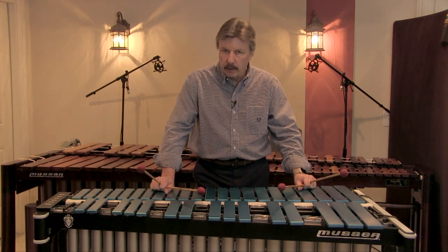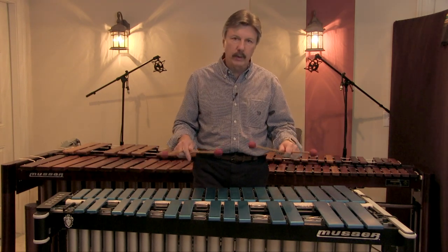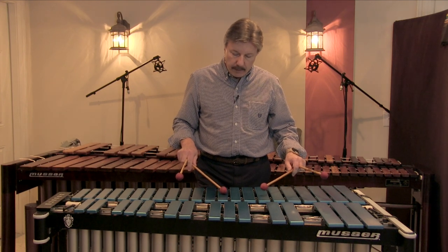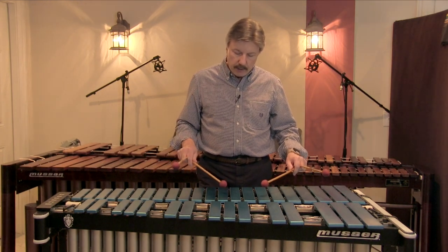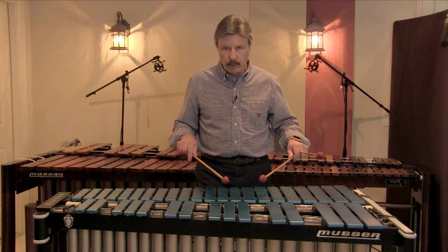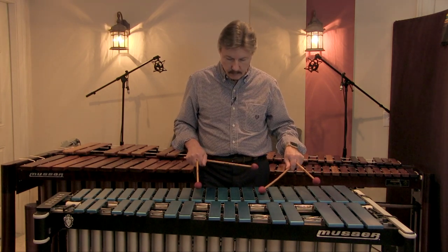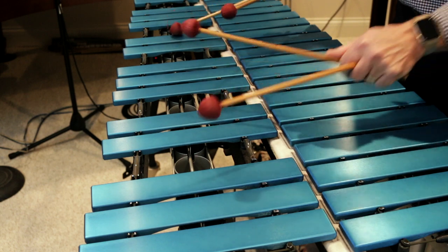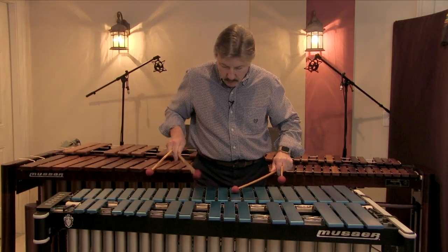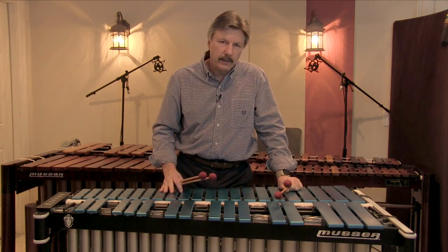Obviously in music you have leaps and intervallic situations that are going to require a different technique. This is called touch tone. Touch tone is a little tricky — it takes a little while to coordinate your hands. The mallet in my right hand will hit a note, and then at the same time I hit a note with my left hand, the original note will be dampened with the original mallet that hit it, so you don't actually hear the dampening take place.